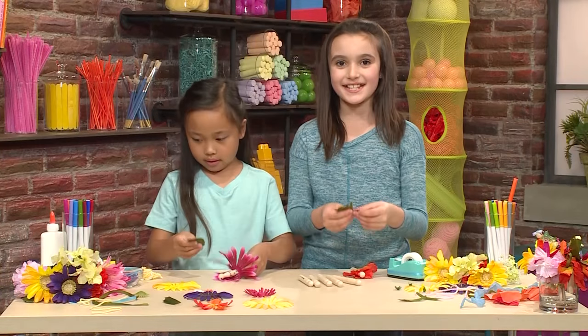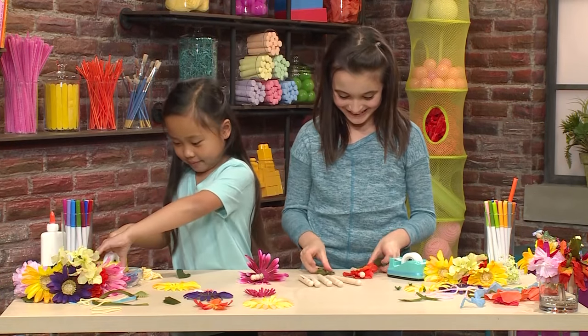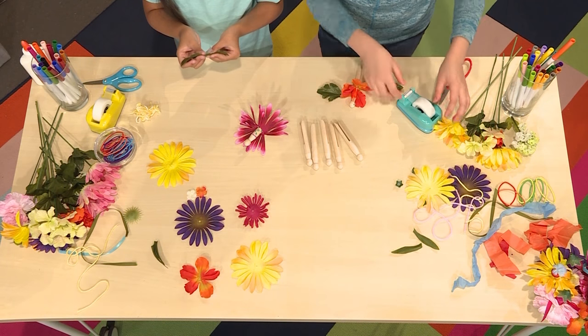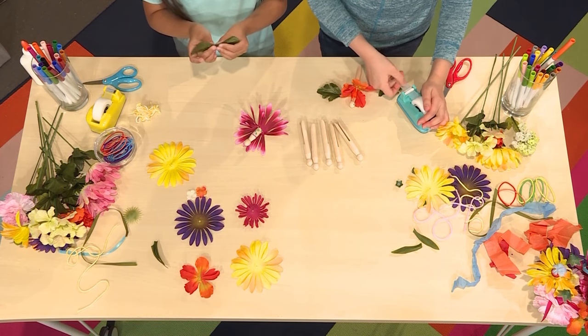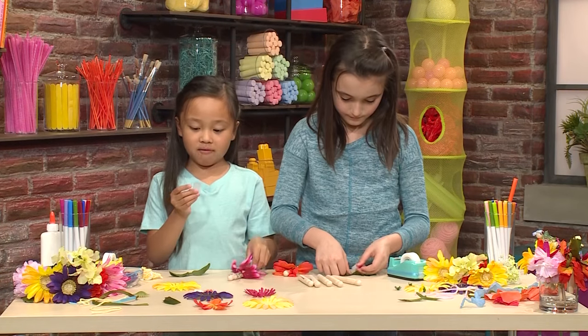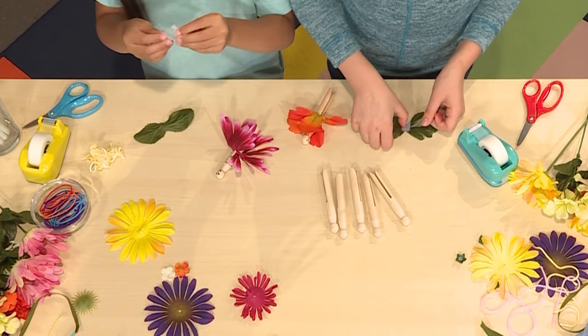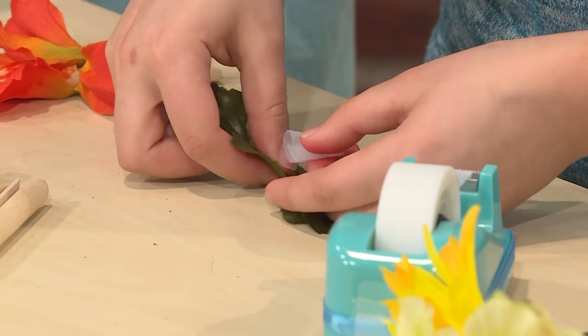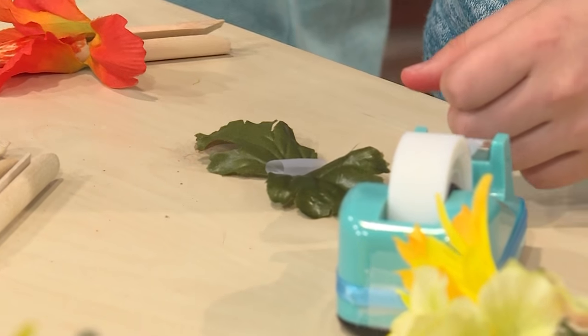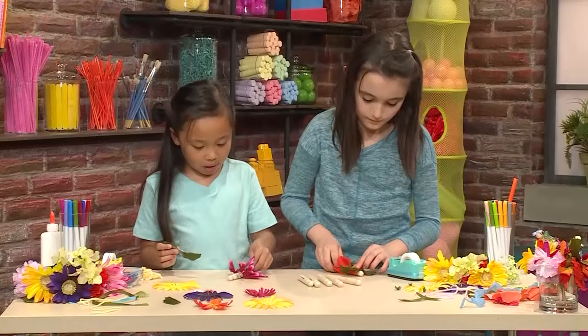The next thing we're going to do is add fairy wings! We're using two fake leaves, but you can use real leaves if you want. To stick them on, use tape. I'm going to stick the wings on the back of my fairy. I'm folding tape in half so it will stick onto the leaves and to my fairy.